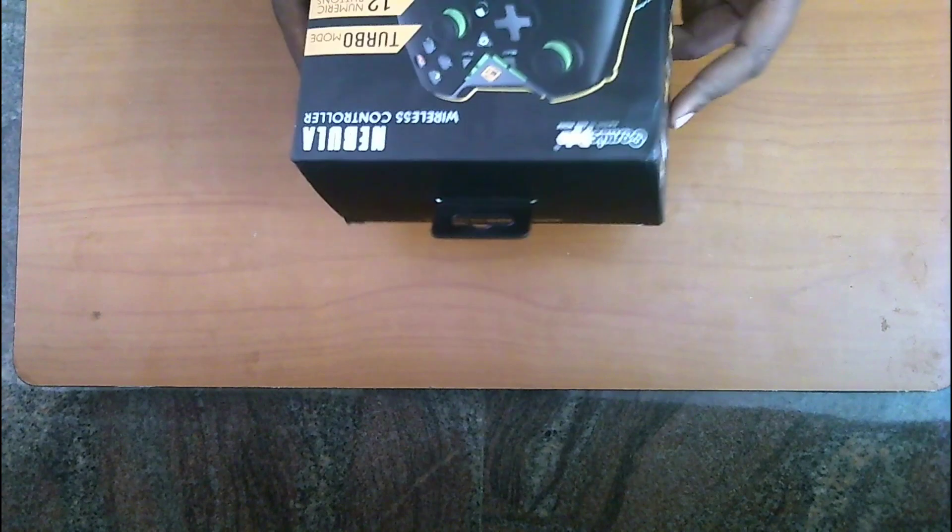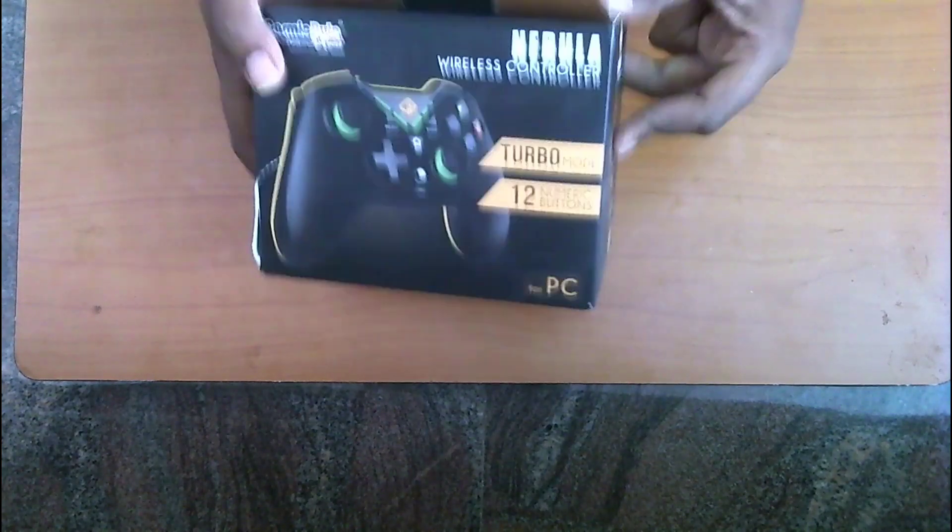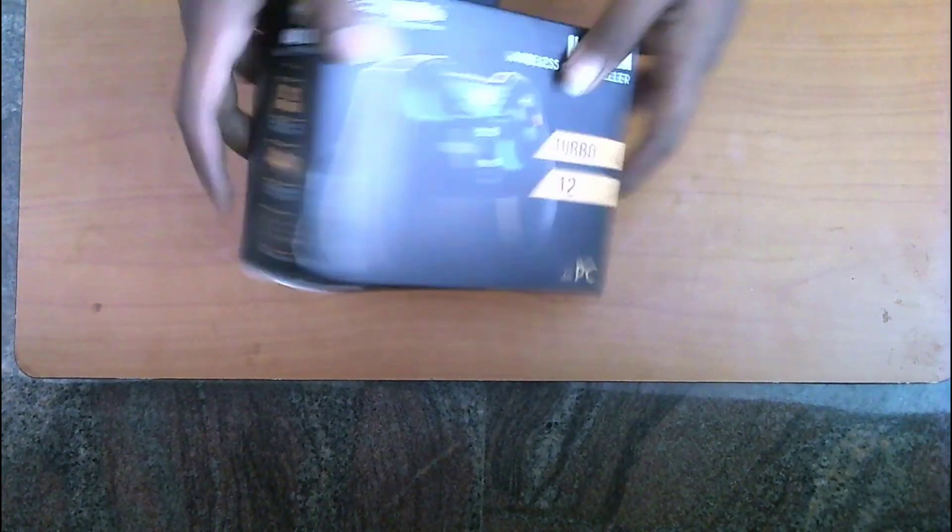We've got this box out and right out of the box I should say that this cardboard box doesn't actually feel high quality, and as you can see it's also a bit damaged. As you can see, the product images show the wireless controller and the features. It has a USB receiver and haptic feedback, which means it has vibration motors. It also has wireless technology with a range of up to 8 meters, Windows support, and more.